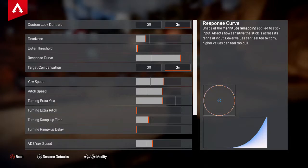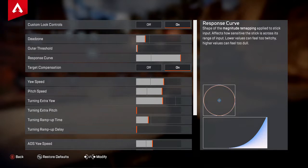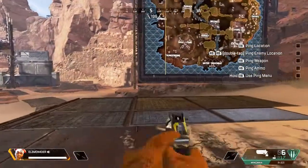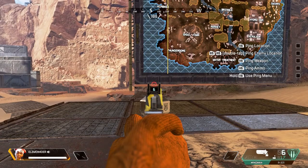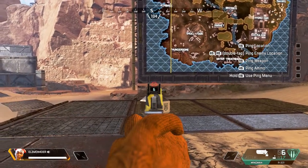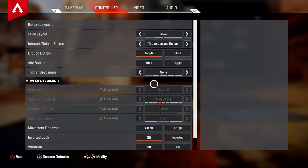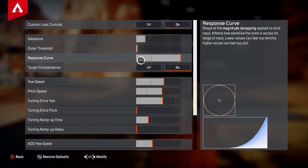When you turn the response curve up, it shows the difference — basically your ramp up, it makes more of a plateau. So I'm going to make a really tiny movement here. As you can see, it's barely going. But if I turn this down and make the exact same movement, it's a lot more.